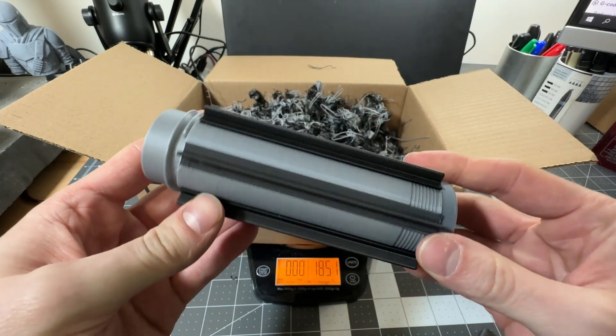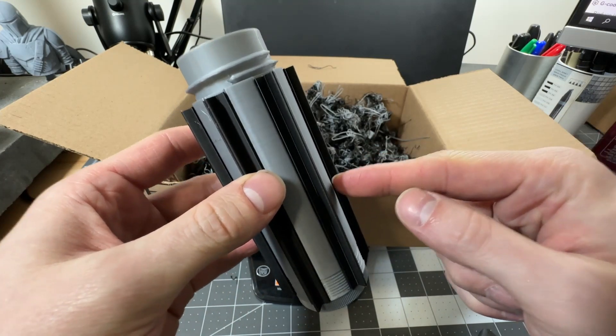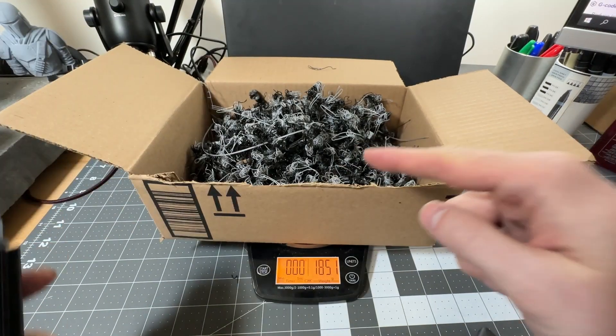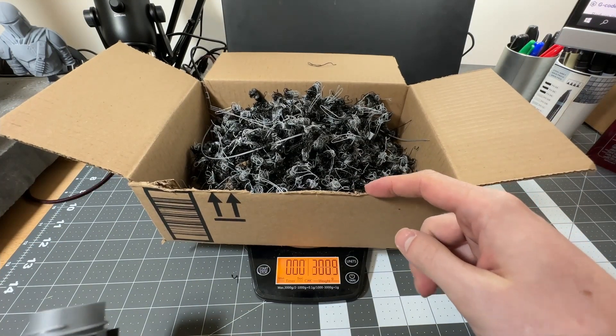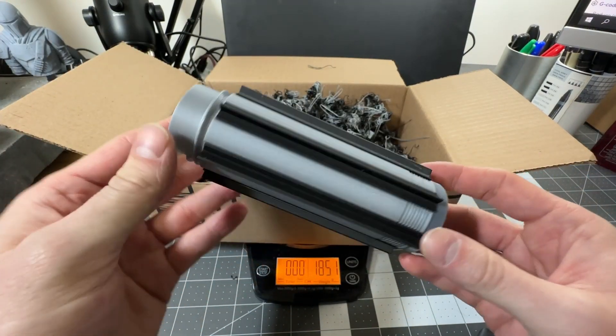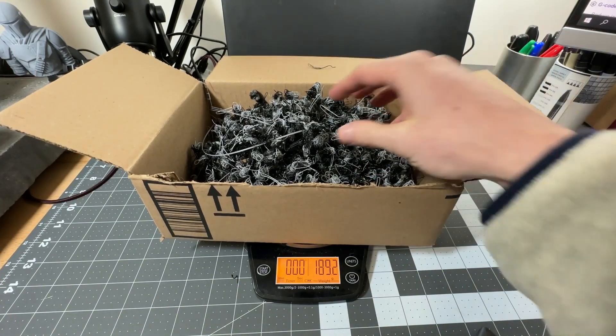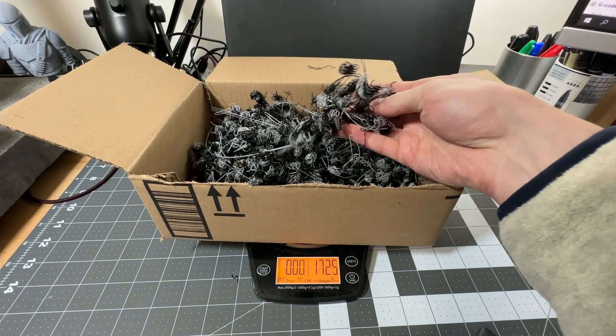The saving grace about this multi-material printing is that regardless of the number of prints I put on the build plate, I'll still have the same amount of waste. So I could probably fit five by five of these on the build plate, end up with 25 prints, and still have the same amount of purge nuggets.